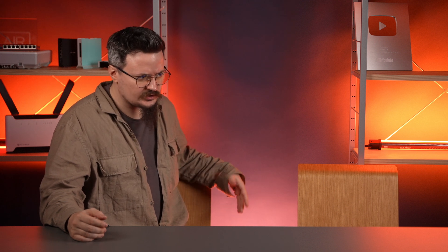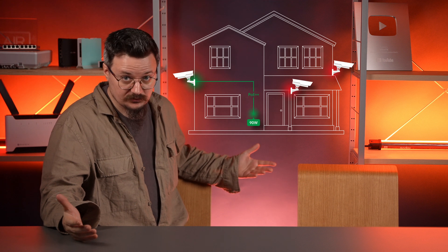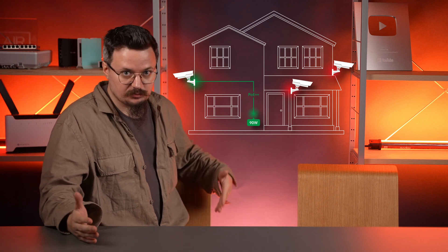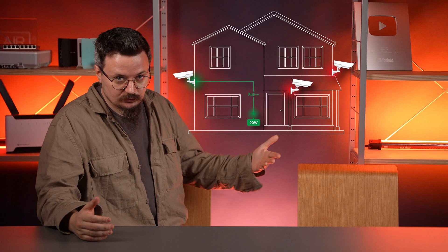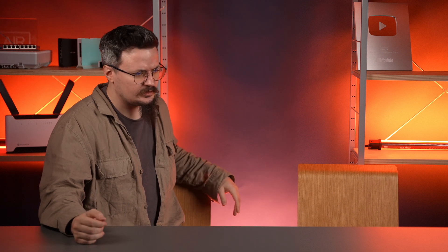I'm so close. I just need three more POE ports to power my cameras, but all I have left on my high-powered POE out switch is one POE++ port. If only there were a simple, affordable device that could split this 90W port into three 30W POE ports.